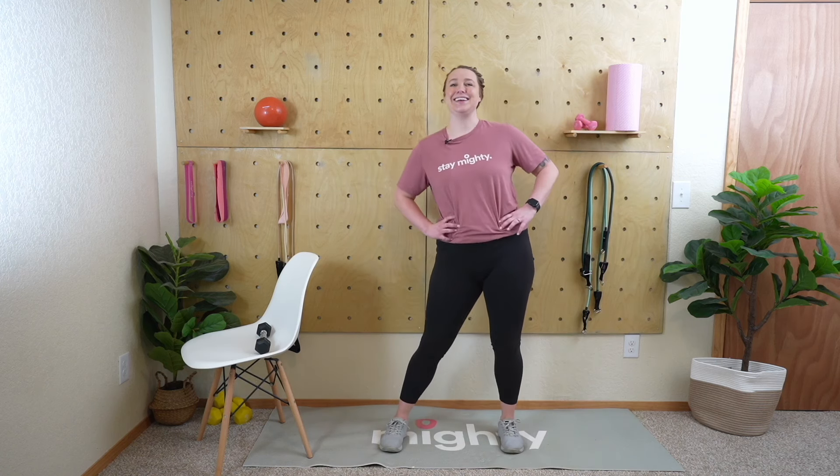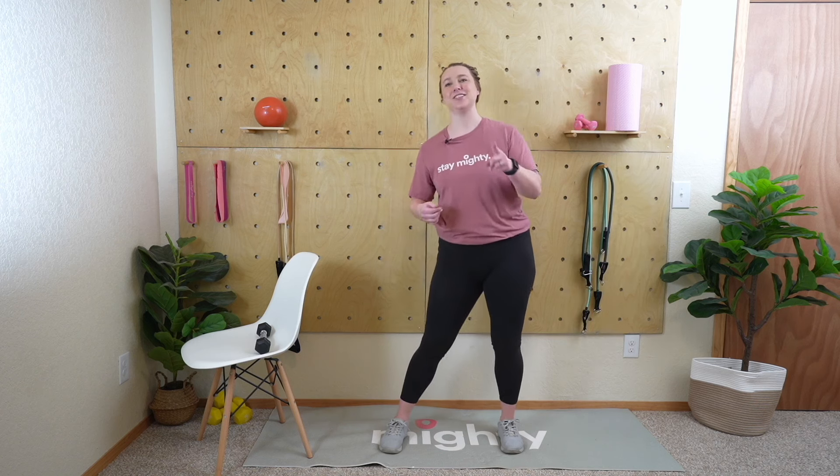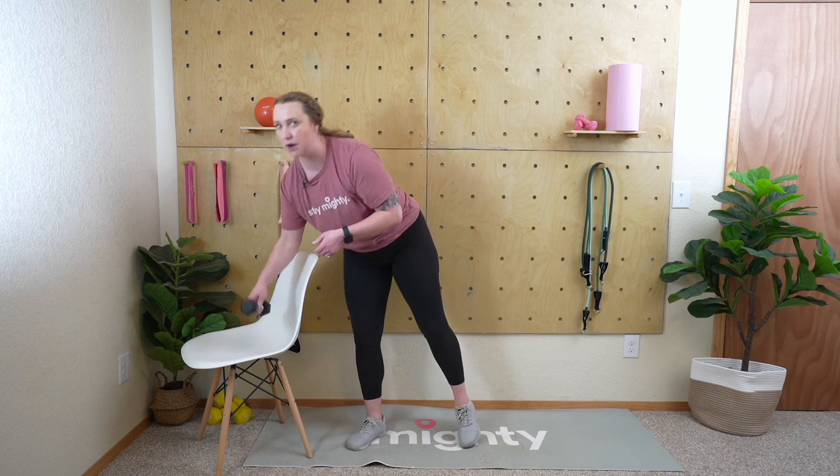Nice job — shake those legs out, hip circles if you're feeling it. You can do high knees, butt kicks, whatever feels good. We've got 45 seconds of rest with abductions on deck — last time around. See if you can challenge that range of motion and get those legs up a little higher than the first time. Deep breaths — rest is there to bring your heart rate down so you're better prepared for the next set. Grab your weight and transition your chair; about eight seconds left.